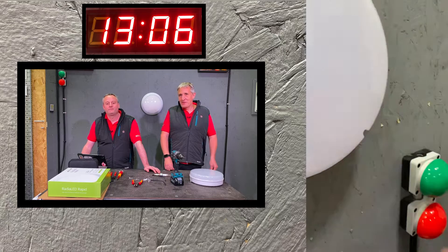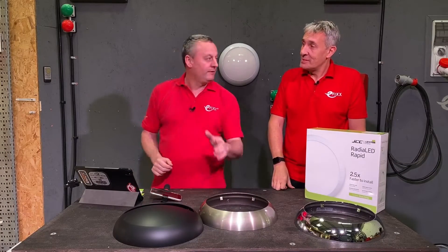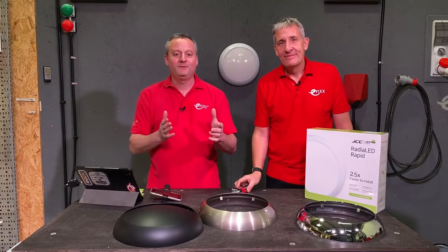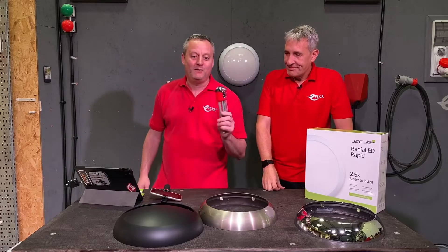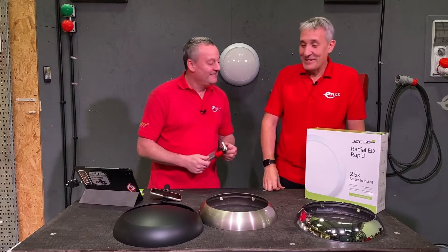All done! That was pretty conclusive. Gary won the race - noting that for the e-fix team. Looking at the two time clocks it was about two and a half times quicker to install the JCC over the other one. The Allen key experience confirms he's not in love with tiny Allen keys.